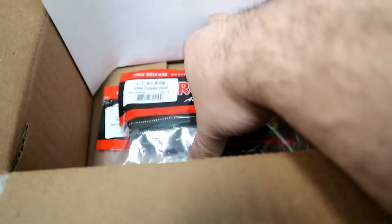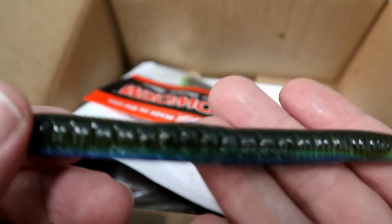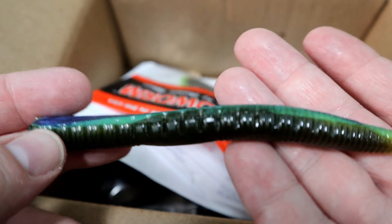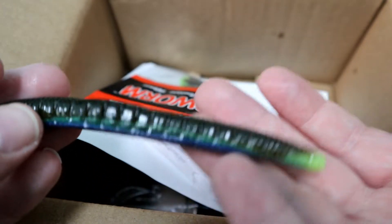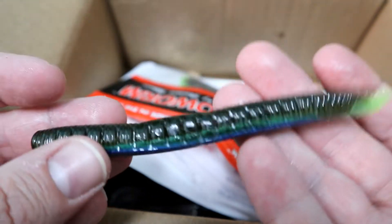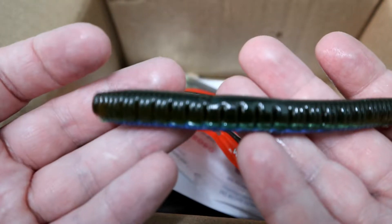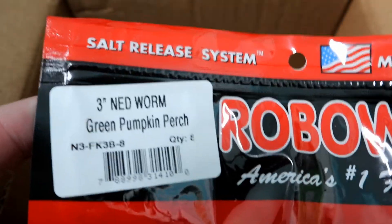I also got the four and a half inch ned worms in Green Pumpkin Perch. I'm not going to run these on ned rigs — I'm actually going to be neko rigging these. Such a sweet color: pearl blue on the bottom, chartreuse going to the tip of the tail, and green pumpkin with little black flake. These Robo Worms tend to float. Last but definitely not least, the Robo Worm 3 inch ned worm in Green Pumpkin Perch — I'll definitely be using these on the ned rig. It's going to go nice with those tungsten heads I got.